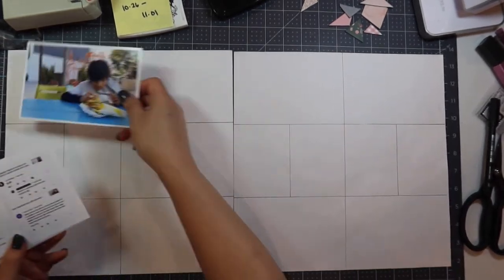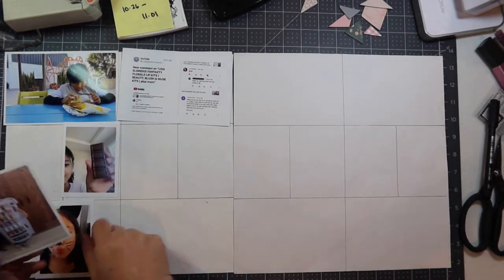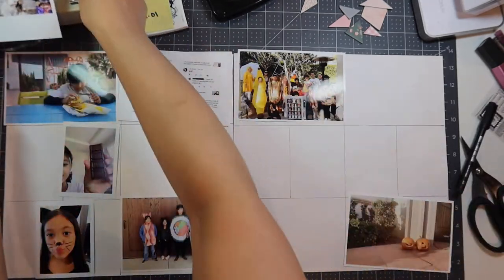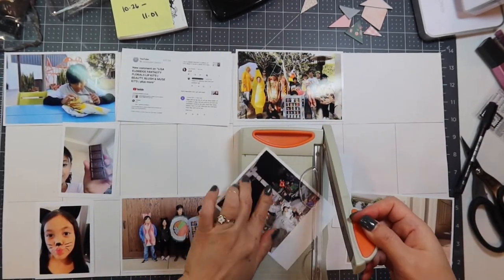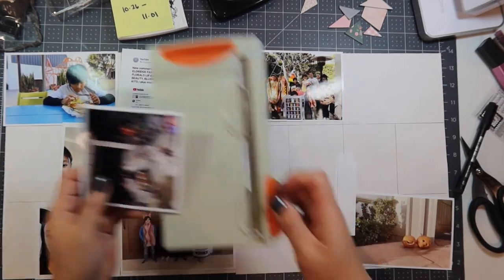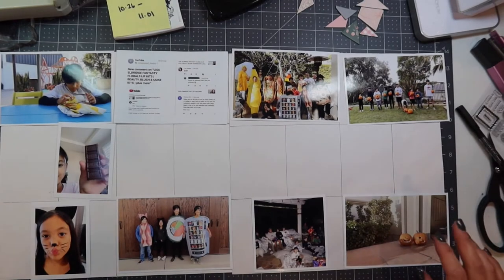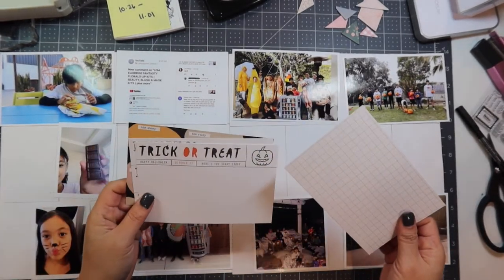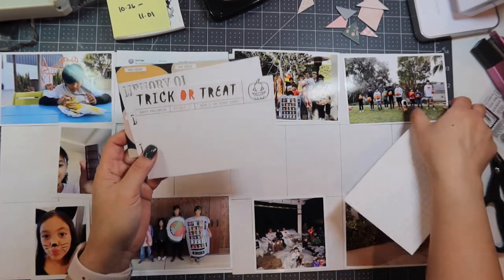I started off with a Selphy, but I upgraded to this Epson PM400 and have not ordered photos online since. I've typically been able to keep up with my Project Life album. These videos were recorded months and months ago, but I took a break from posting onto YouTube, so there's a large gap between when I worked on these process videos and uploading them.